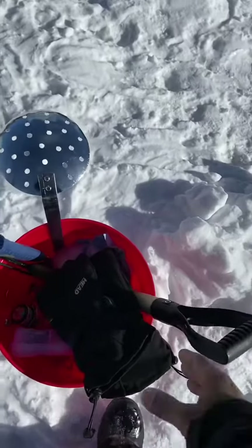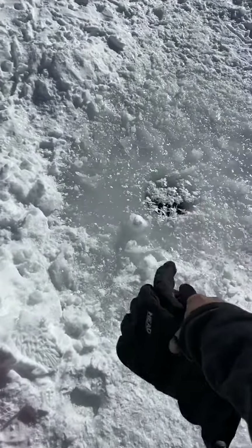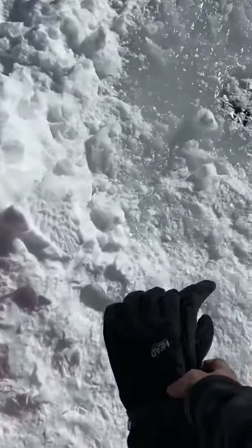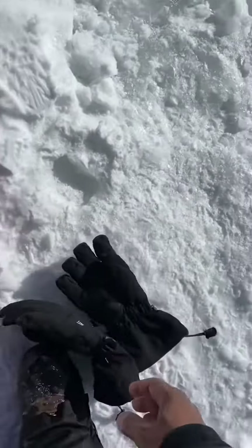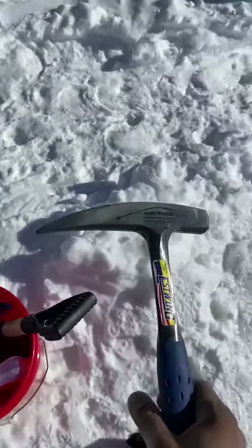Coming to the gear — of course you need some really good gloves, very good gloves, because if your hands are frozen it's no fun. You're gonna be messing with the water and it's gonna freeze. So that's number one: your gloves.